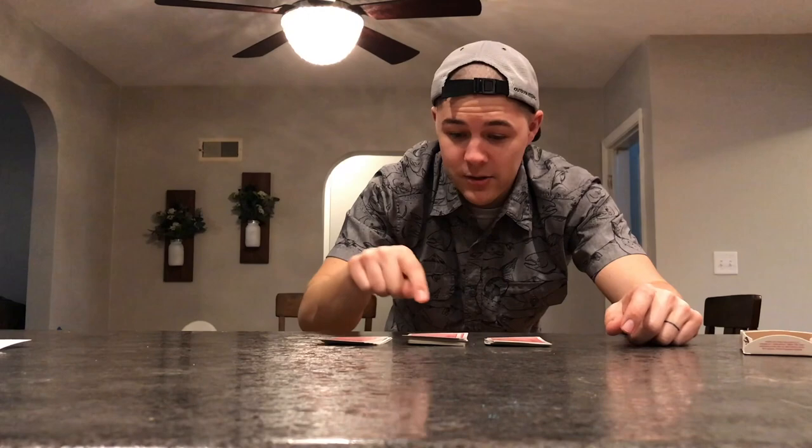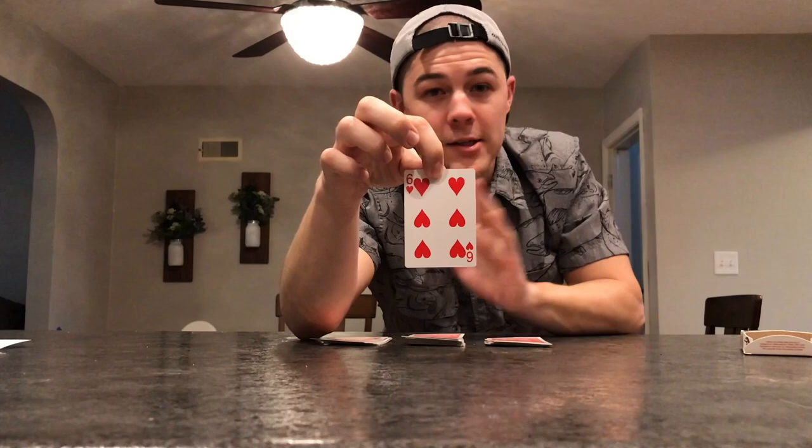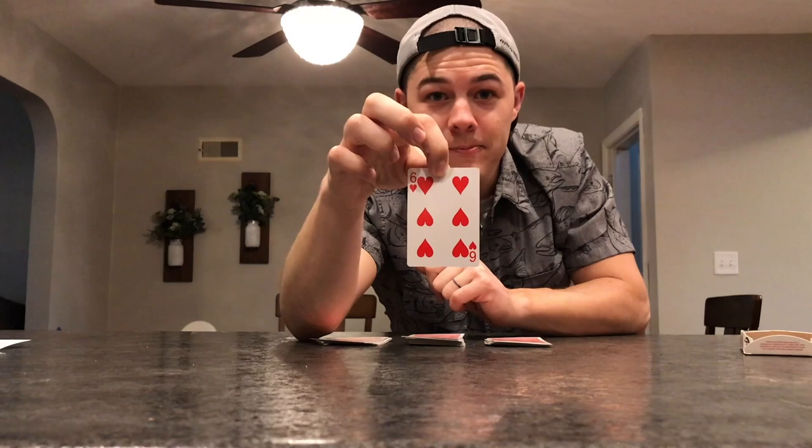Eeny meeny miny moe, catch a tiger by his toe, if he hollers let him go, eeny meeny miny moe. All right, middle pile it is! This is your card — take a look at it, memorize it. I can't see it, I have no idea what it is, but you need to make sure you memorize it. Can you see it? Do you know what it is? All right, keep that in your mind. We're going to put it back in the deck.